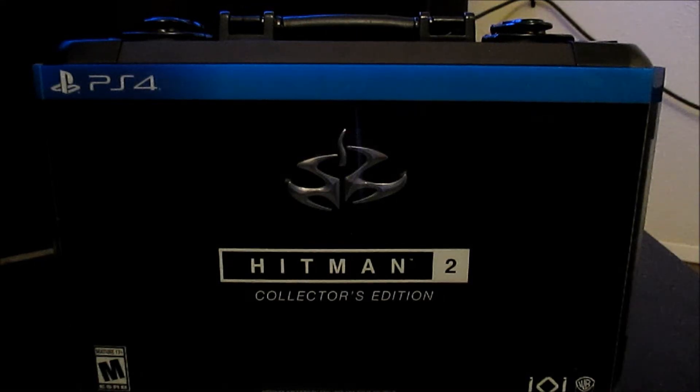Hey guys, LittleBit22 on PSN here. Today I have the Hitman 2 Collector's Edition.